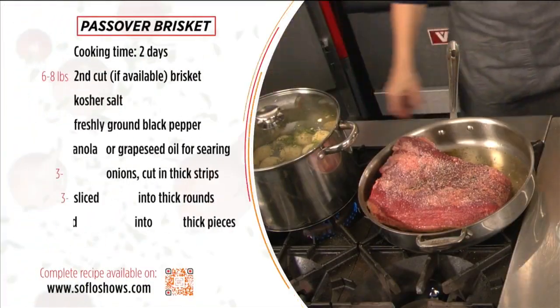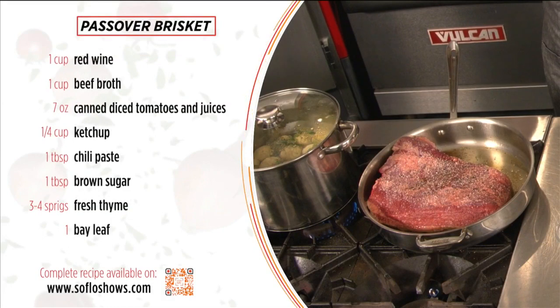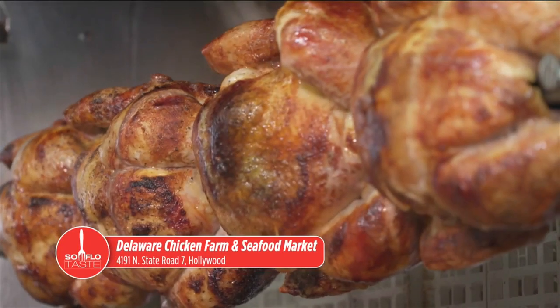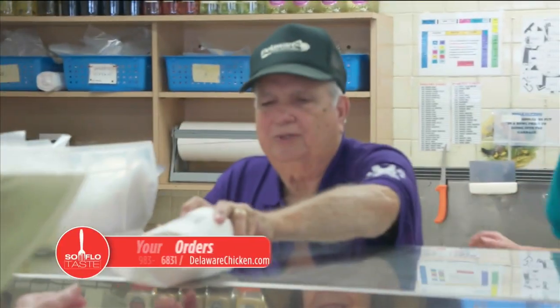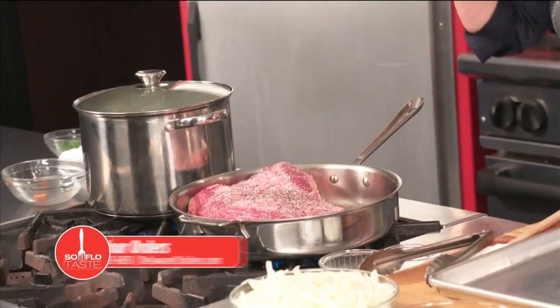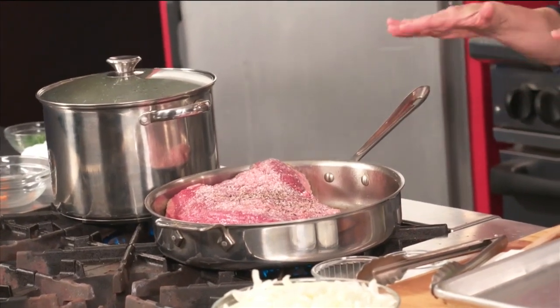Alright, so brisket. I believe in the second cut of brisket — you can use the first cut as well. You just want to make sure you're getting something good; it's all about the quality of the meat. My friends at Delaware Chicken Farm and Seafood Market are taking your Passover and Easter orders right now. They're located in Hollywood at 4191 North State Road 7. Go to DelawareChicken.com or call them at 954-983-6831. Place an order and tell them Chef Michelle sent you. Thank you for the brisket because it's fabulous. It has a big thick fat cap and I'm searing and rendering that fat cap right now.